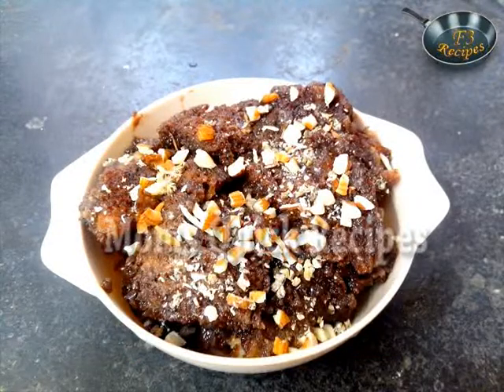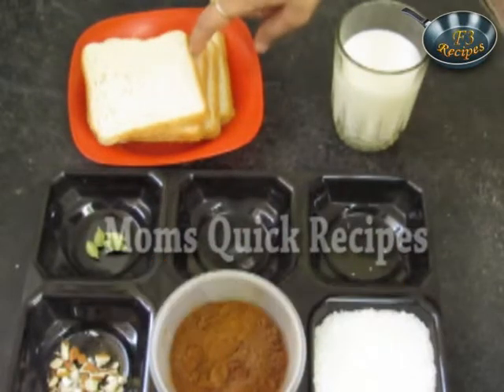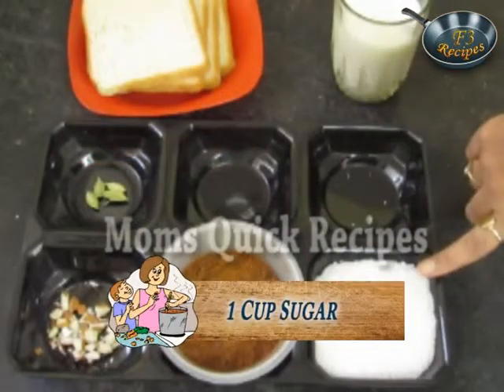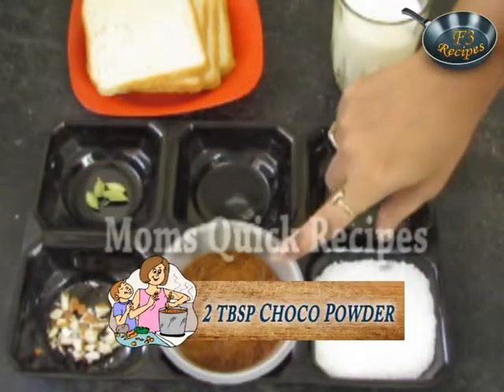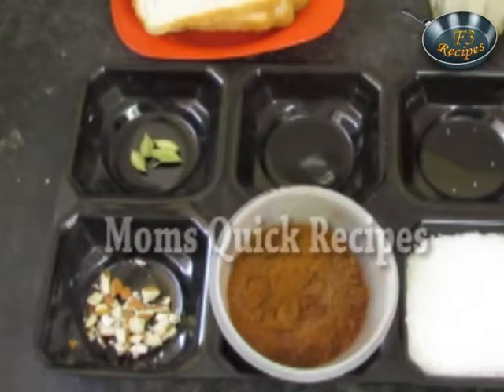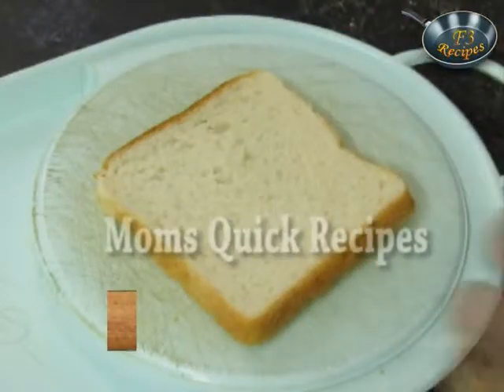I am going to make a chocolate version of this dish. For that we need 4 bread slices, milk 1.5 cup, sugar 1 cup, chocolate powder 2 tbsp, chopped almonds 1 tbsp, and 3 cardamom. To make the shahi tukada,